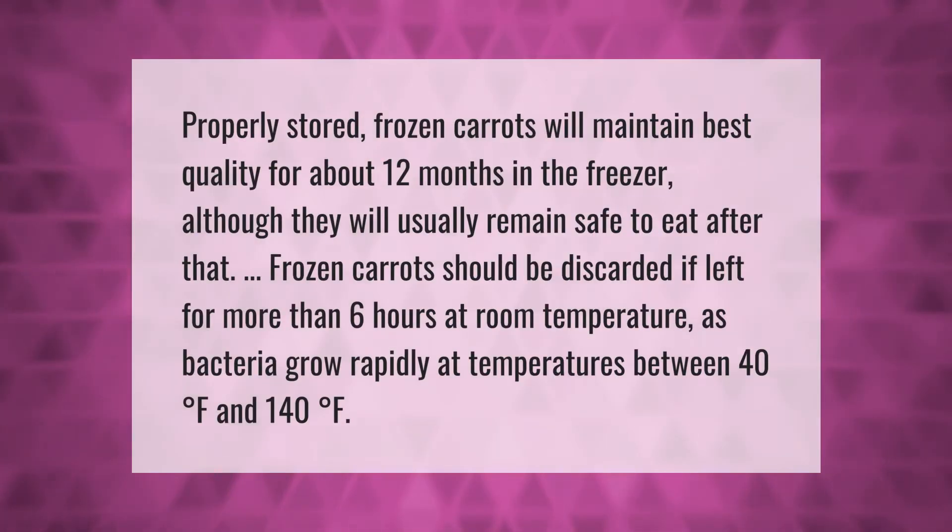Properly stored frozen carrots will maintain best quality for about 12 months in the freezer, although they will usually remain safe to eat after that. Frozen carrots should be discarded if left for more than six hours at room temperature, as bacteria grow rapidly at temperatures between 40 degrees Fahrenheit and 140 degrees Fahrenheit.